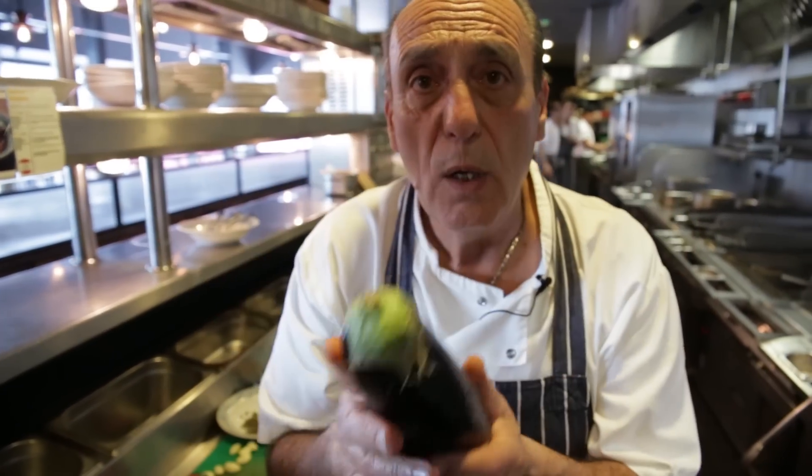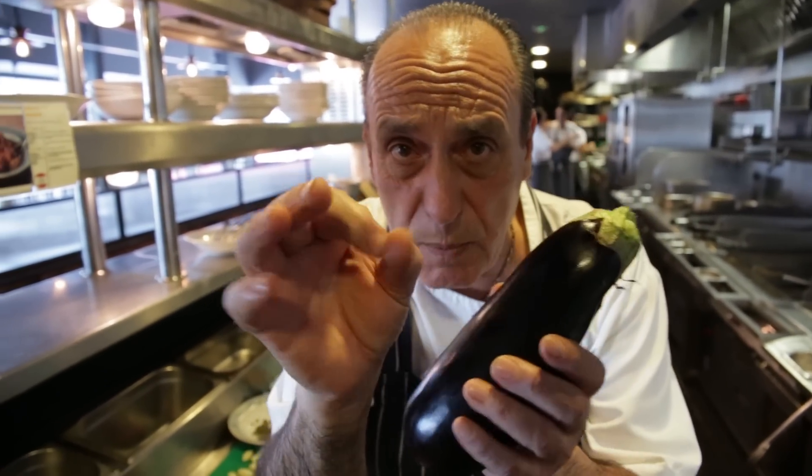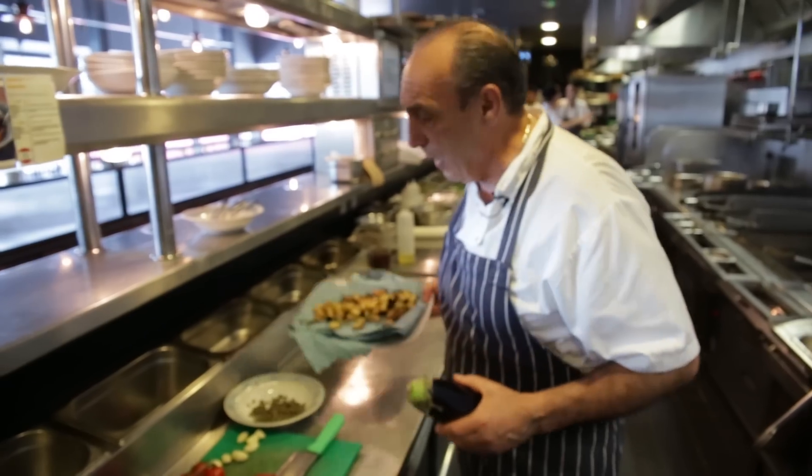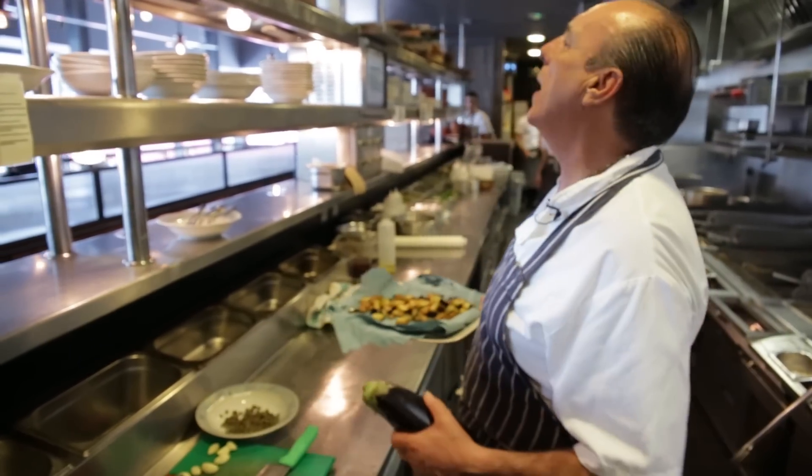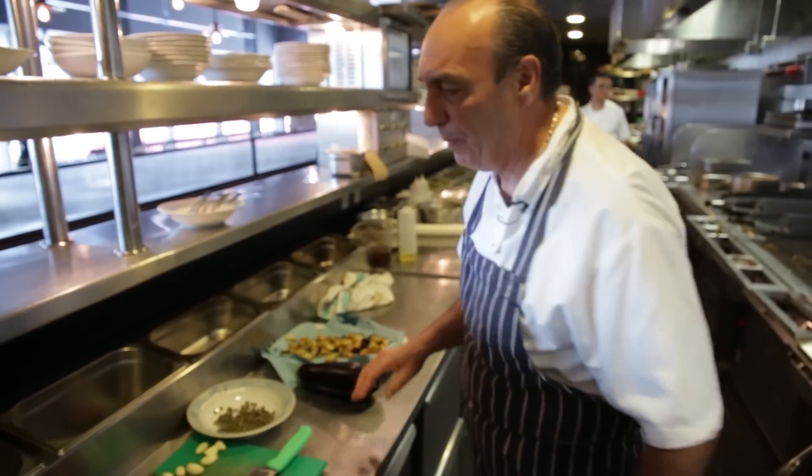This is the aubergine, which I cut in small cubes and I fried it. Easy peasy. You will love what I'm doing right now.